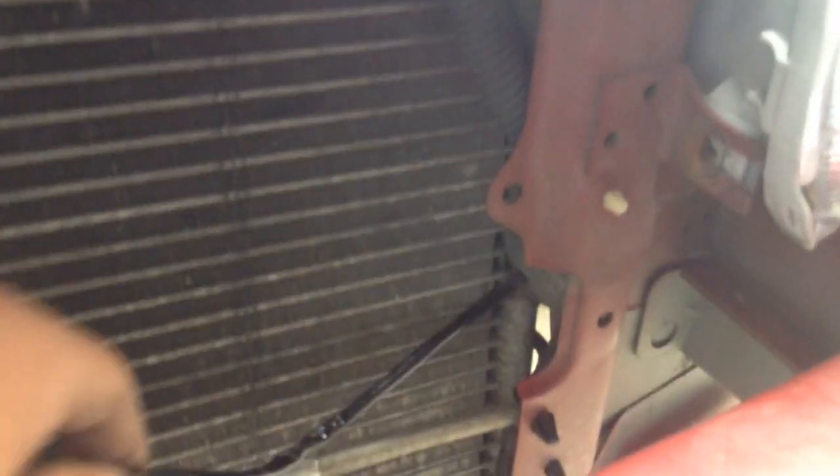I got the relay right there, I got it all zip tied right here, up there, and then I brought up the wire that goes inside the cab for the switch and everything.